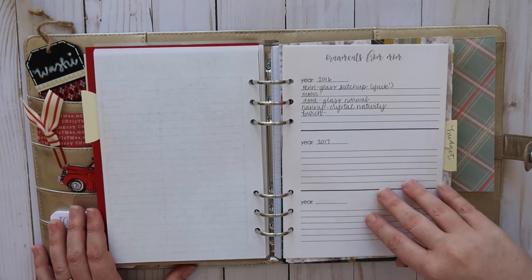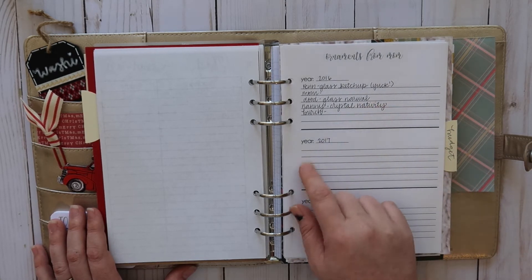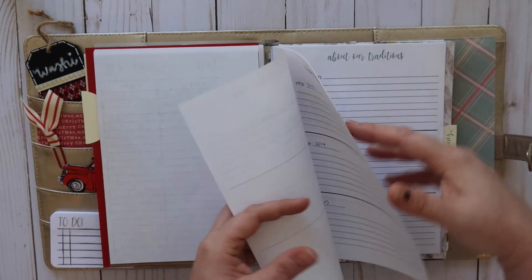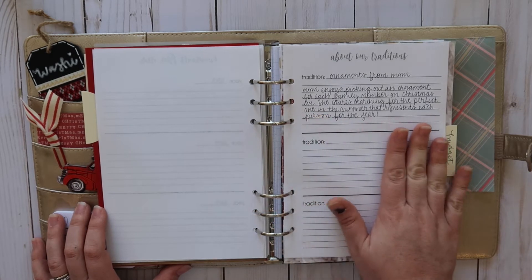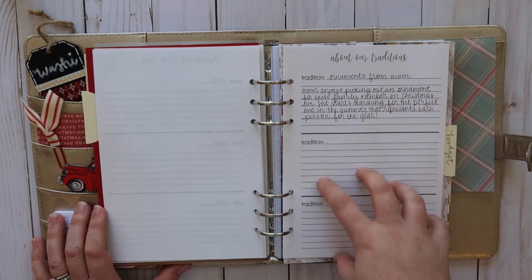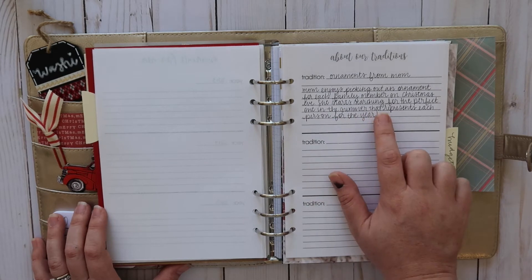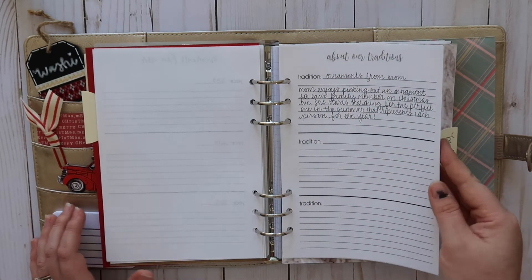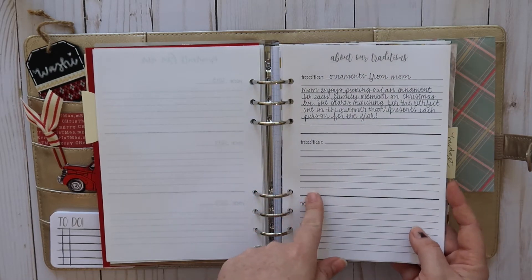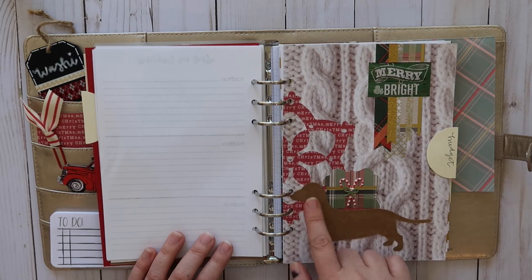That way I can keep track because sometimes I forget to write the dates on ornaments. As I'm putting them on the tree I'll say, 'Oh this is the one I got last year — I need to write the date on it.' The next thing is about our traditions and I write a little bit about each one. I feel like it's fun because — and this sounds morbid — but I'm a historical person, and if my family ever wanted to look at this and say why do we have this tradition, they will have a record of it. I think it's important to pass down those stories.